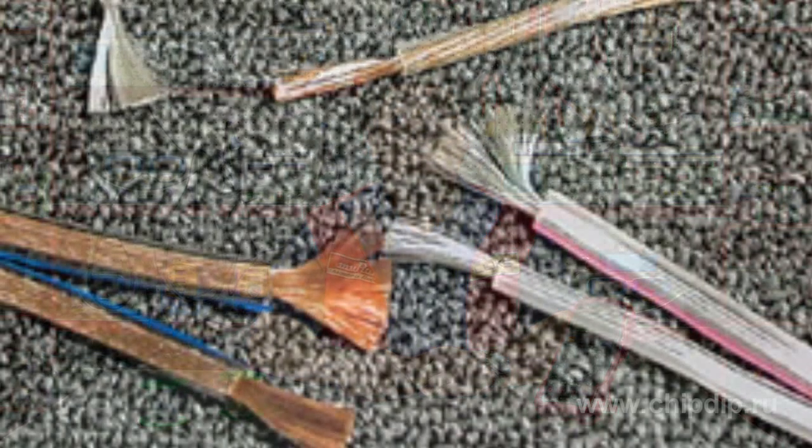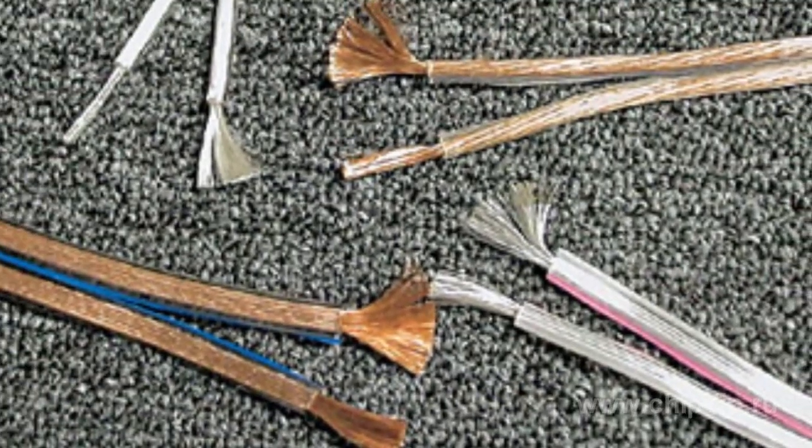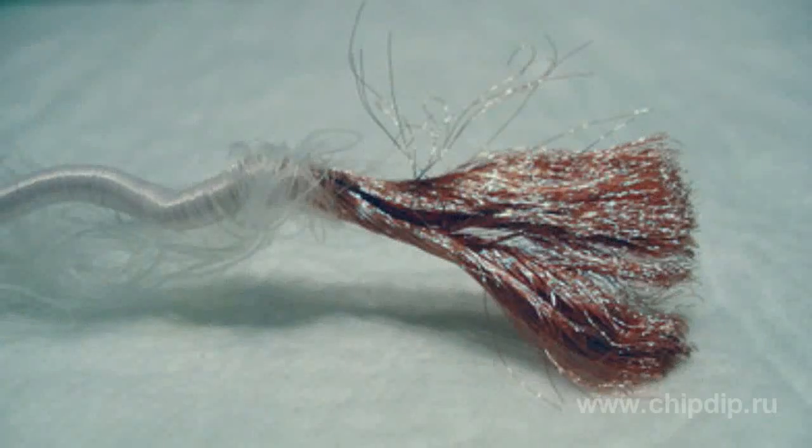Litz wire is a stranded wire whose strands are normally insulated from each other with a varnish insulation. The wire is wrapped with a layer of nylon, capron, or silk threads.